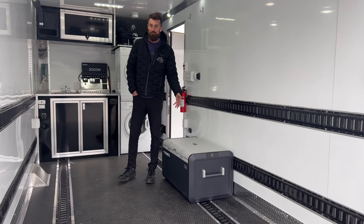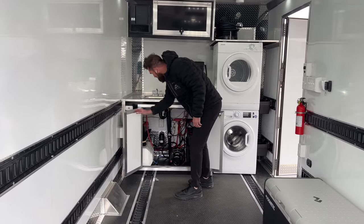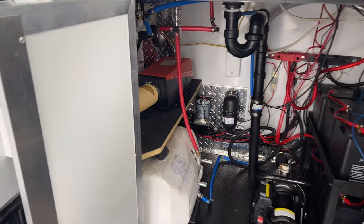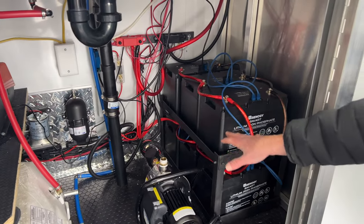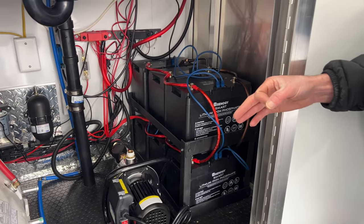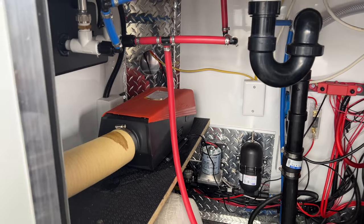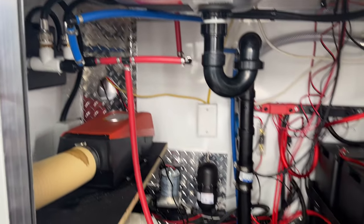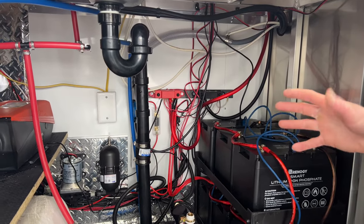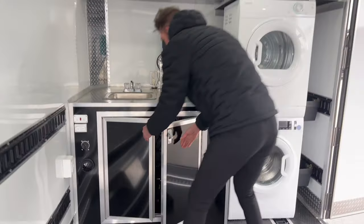You can use the Dometic CFX 100 as your fridge and or freezer. Up underneath here you can see we've mounted everything clean — water pumps, bus bars, drains for your washer and dryer, a custom battery shelf we built with the six Renogy batteries all tied together with Cat5 cable so you get really good communication and know exactly where you're at on everything. The outdoor shower is plumbed into the water heater as well so you can take hot outdoor showers. And we have all our fuses and bus bars to make sure everything is safe and fused correctly so we're not overloading any circuits.